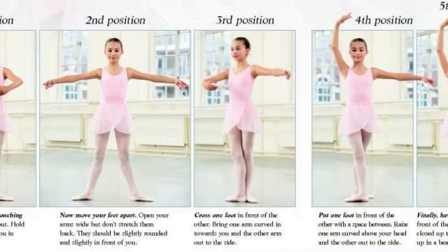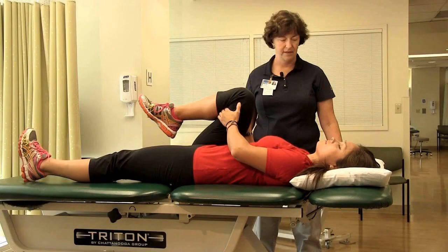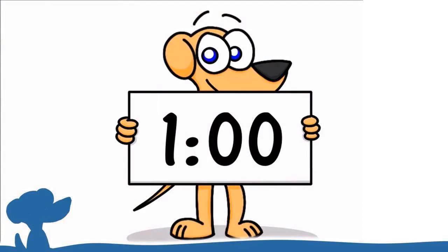Mountain climbers: start in a high plank position with your hands directly under your shoulders and your body in a straight line. Quickly alternate bringing your knees towards your chest as if running in place. Try to keep a steady rhythm for one minute.